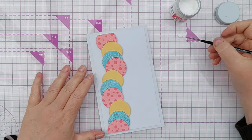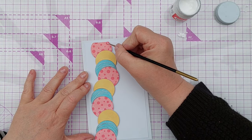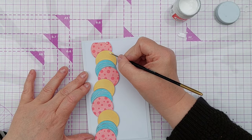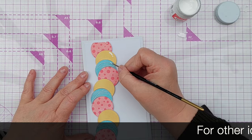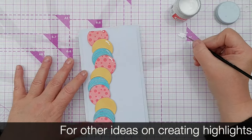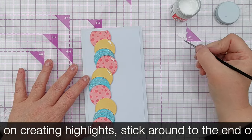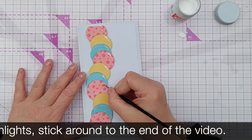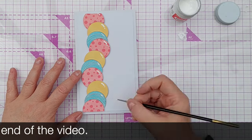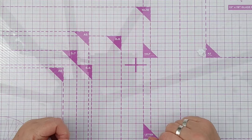To make these look a bit more balloon-like and shiny, I'm going to add some highlights. I've got some bleed-proof ink here, which shouldn't absorb the colour from the ink on the balloons. I'm drawing a line and a dot as if the light was shining in from this direction. I'm going to set that aside to dry and work on my sentiment.